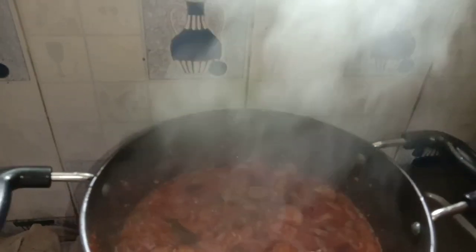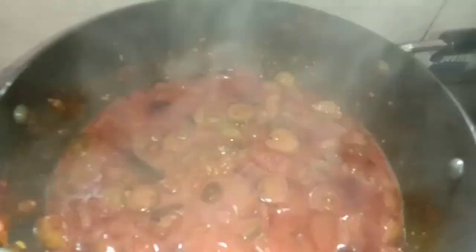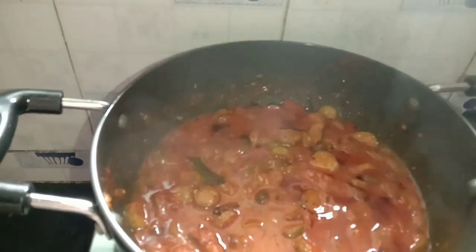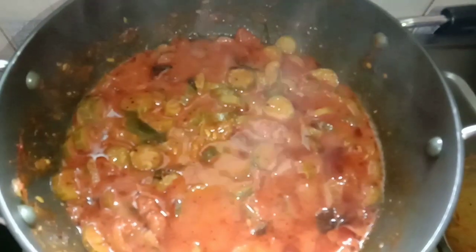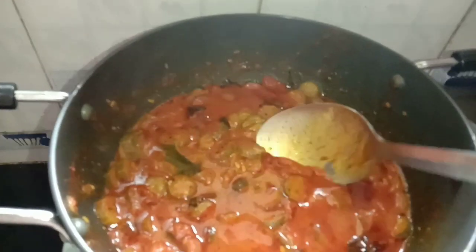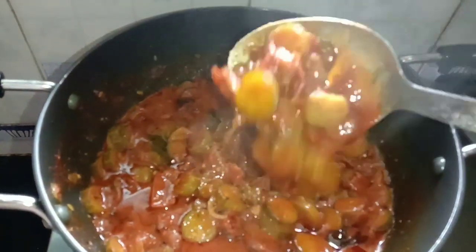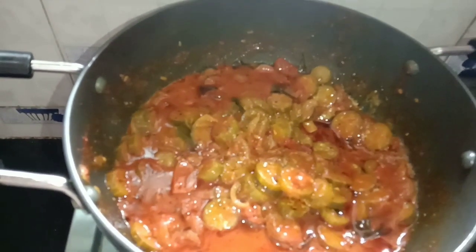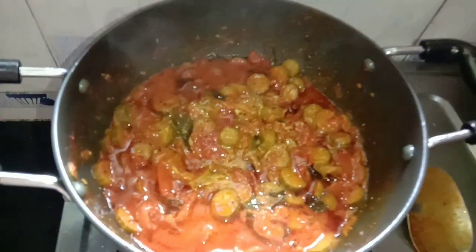We will boil it. Friends, I will try this rice — it has a good taste!